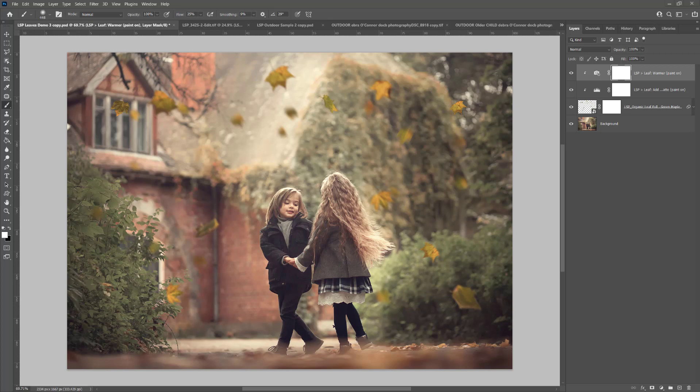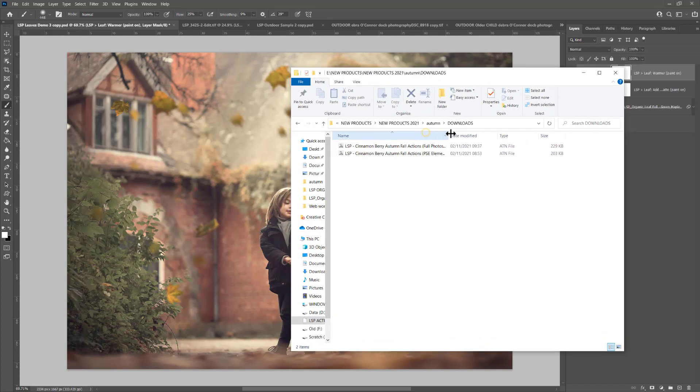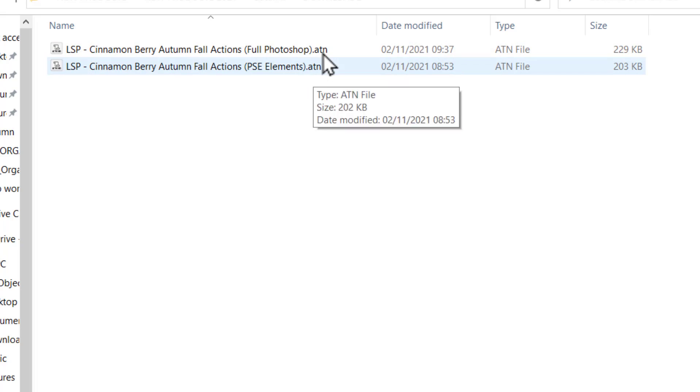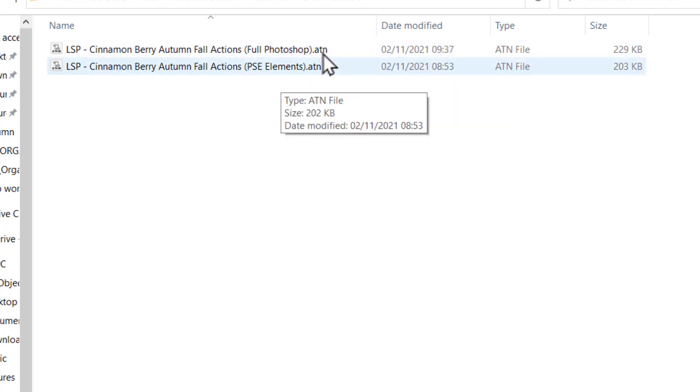First, you need to download the actions from the LSP Actions website. When you do, you'll notice you have two Photoshop action sets: one for full Photoshop (the CS versions or Creative Cloud versions) and one for Elements. Both are slightly different. Full Photoshop has a couple of additional actions that Elements simply can't run, and the Elements set has been adapted to work perfectly in Elements.